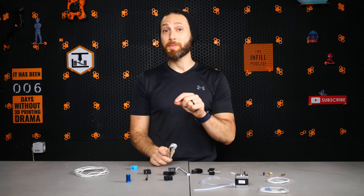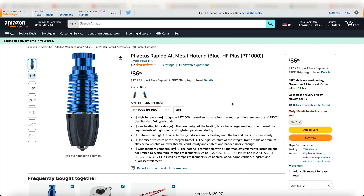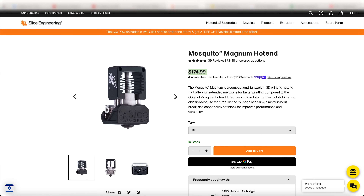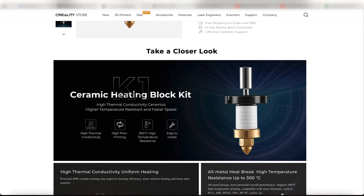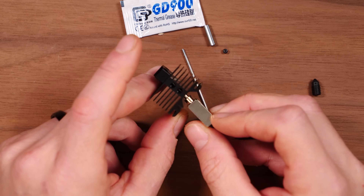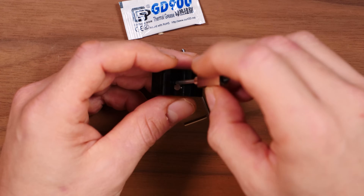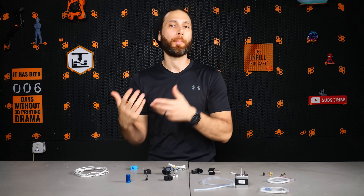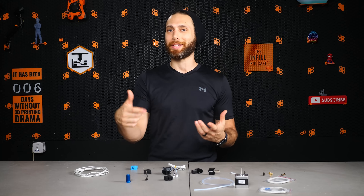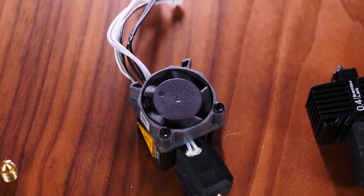With all that said, stocking a complete replacement hotend is not always feasible. On my Voron machines, for example, which run a Phaetus Rapido or a Slice Engineering Mosquito Magnum, the spare hotend could cost $100 or more. For other printers like the Creality K1, full hotends aren't even available as complete kits. What's more, I still think it usually makes sense to repair your hotends and get them back to working order, even if you first choose to swap in a new one in the meantime so you can keep printing. So ultimately, it really depends on what type of printer you have and how urgently you need to get up and running. Personally, I like to keep an assortment of complete hotends and replacement parts on hand at all times, even though I have plenty of printers to choose from.